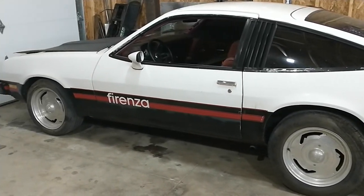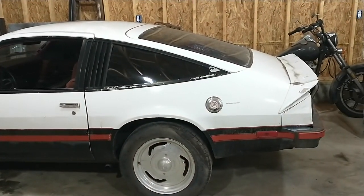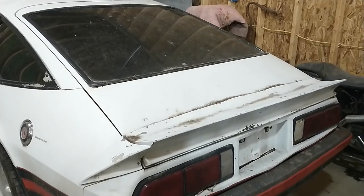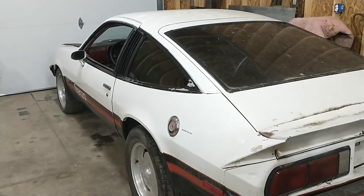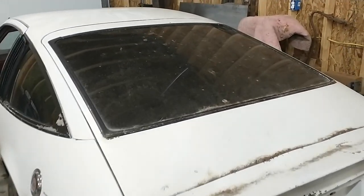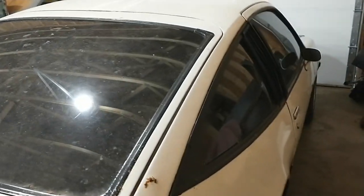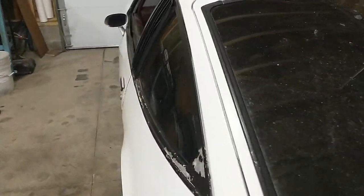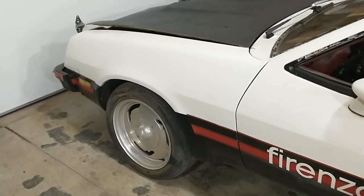All right, so here we go. What you're looking at right there is a 1979 Oldsmobile Starfire Forenza. Pretty cold here in central Indiana. I wanted to pull it outside so you could check it out, but we're going to try to get around it here in the shop. I think you can get the general idea of what we've got here. I may move some stuff to give you some better shots — it's kind of cramped quarters where I've got it parked. But the car runs and drives. Got its used-car kind of issues. But what's a Forenza? Or what's a Starfire, for that matter?